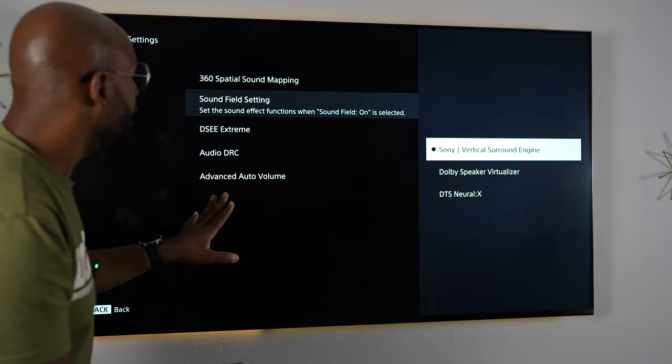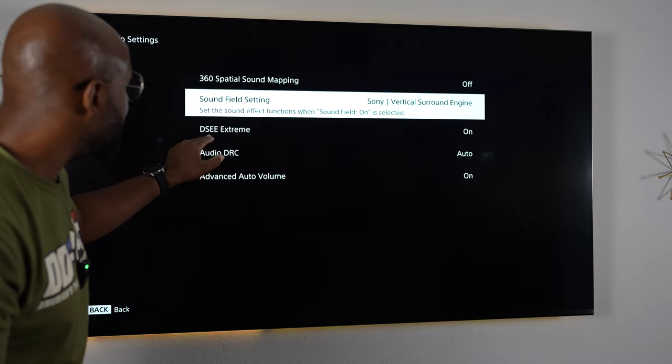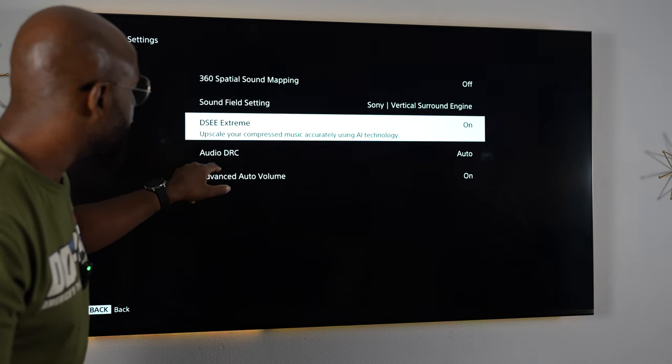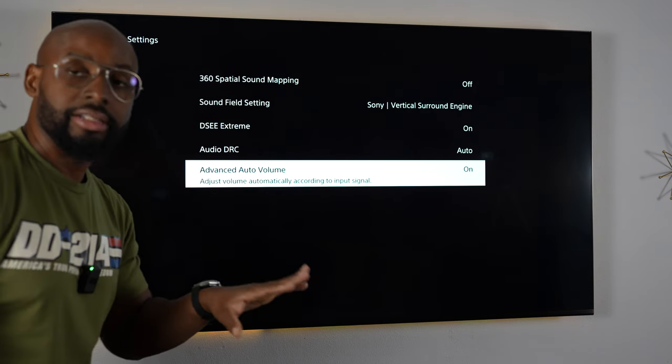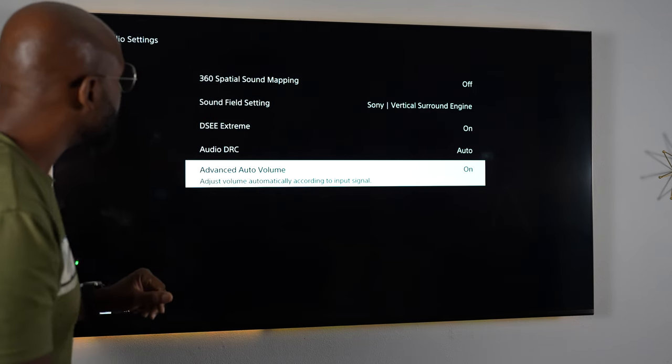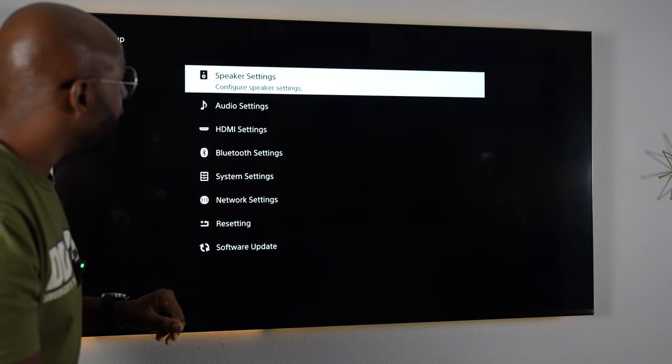Don't mess with that. What you need to do is go back and make sure DSEE Extreme is on, make sure Audio DRC is set to auto, and make sure Advanced Auto Volume is on. Don't mess with that either. What you really need to be messing with is speaker settings.